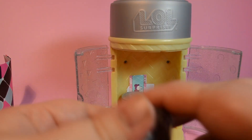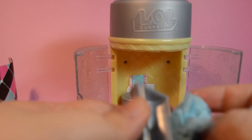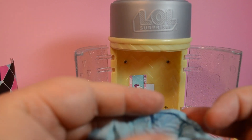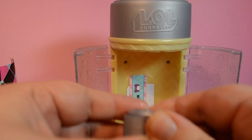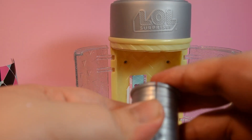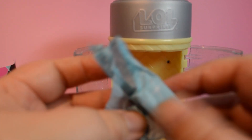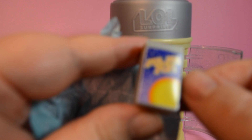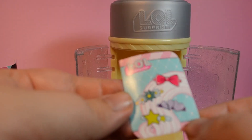Now for the roller. Inside we have a sparkly purple comb. We have her jukebox — we'll get a better look when we look at the details. Her clue is also 'love your hair.' And a set of sticker barrettes.